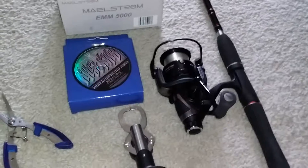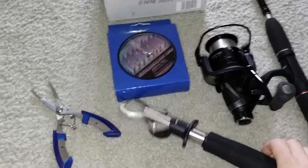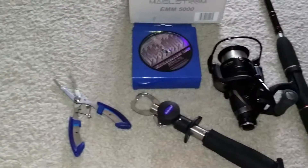Here are all the products together. They are all available on Amazon.com. Thanks for watching guys, bye!